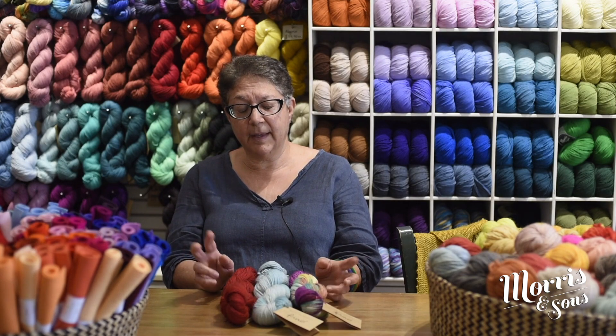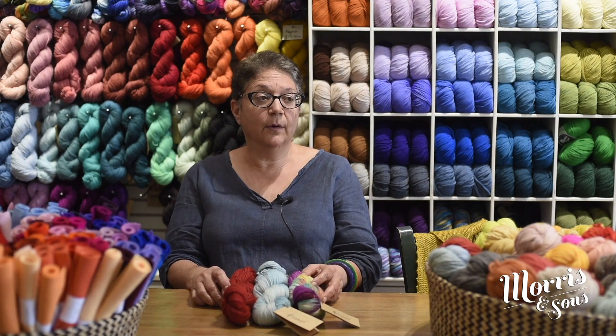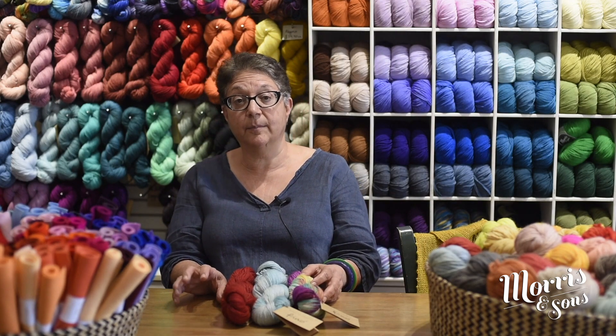For pattern ideas, there is Ravelry — if you look up the Ravelry range and click onto yarns, then type in Fino Manos, you'll see what people have done in their projects and it'll take you to the patterns. Also, Fairmont Fibres has some fantastic free patterns and some patterns you can purchase with lovely ideas too.